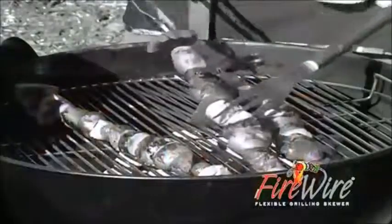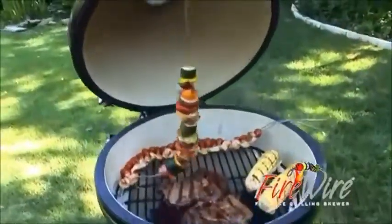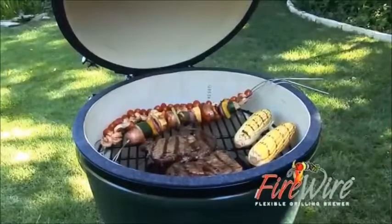When it's time to turn your kebabs you can do it the hard way or the easy way with Firewire. Pick them up, give them a half turn and set them back down. Food gets hot while your fingers stay cool.